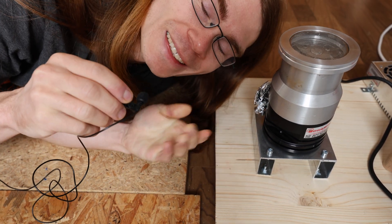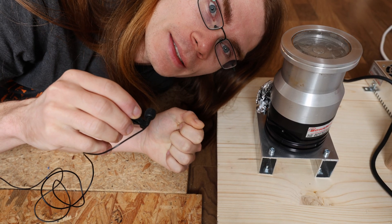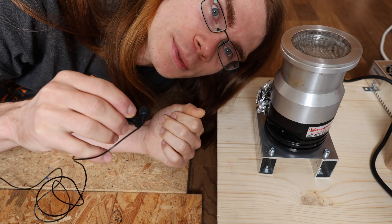Alright everyone, it finally happened. I got a turbomolecular pump, and in this video I'm going to build a high vacuum system with this and probably some vacuum tubes.